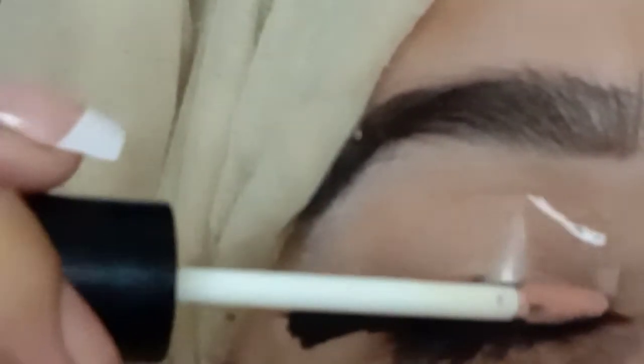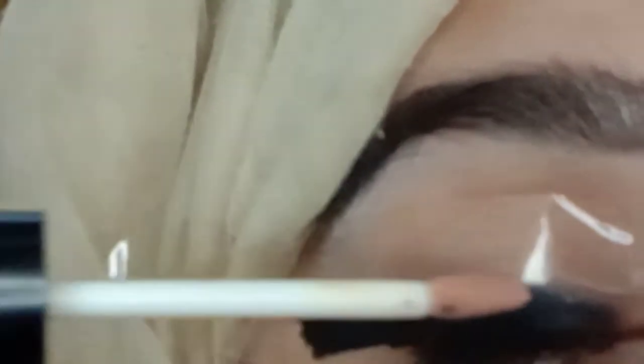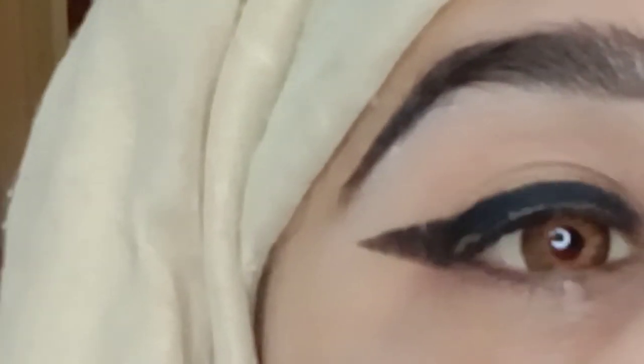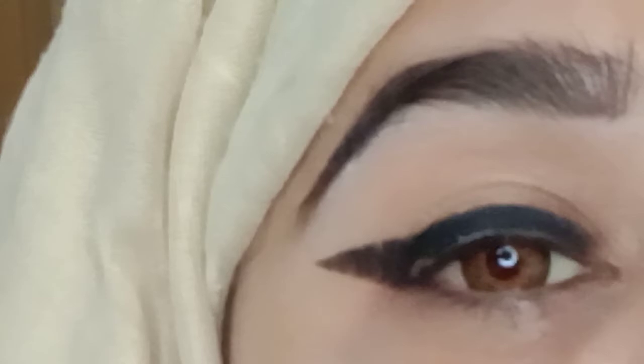This is a tip for a viral eyeliner. I will tell you about the video — watch it until the end. I have applied it almost. You can see how much it is. I have applied it roughly. I am removing it so you can see it. Wow!